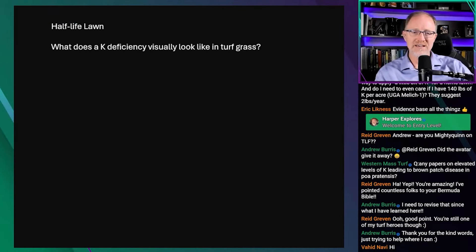A viewer asks what a potassium deficiency looks like. The speaker goes back to PowerPoint to draw it out and explain it quickly.